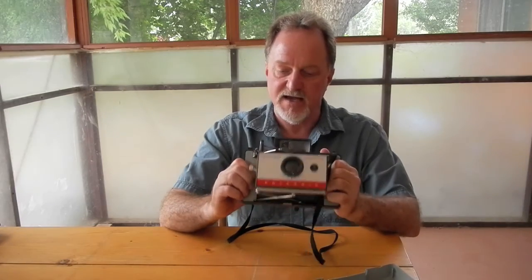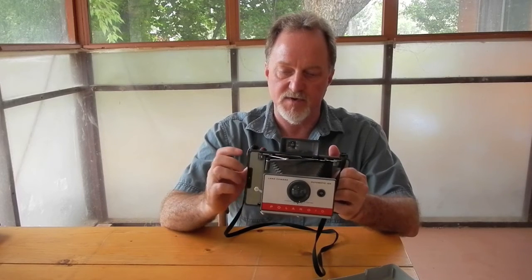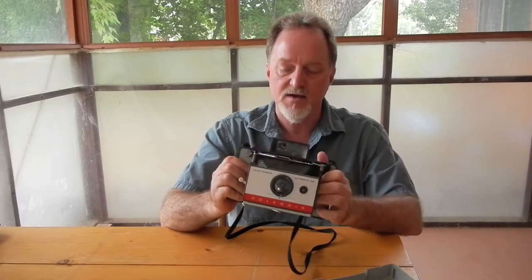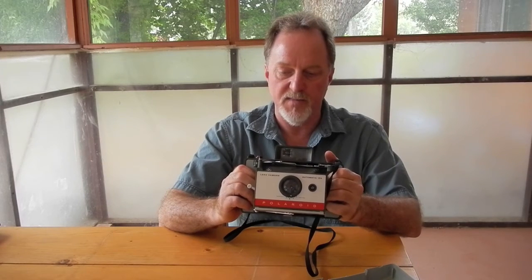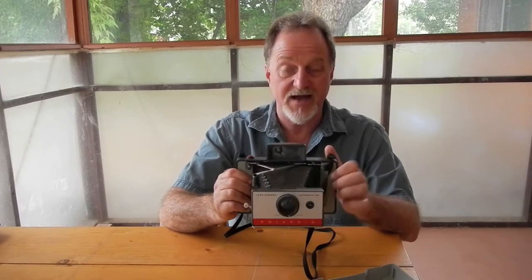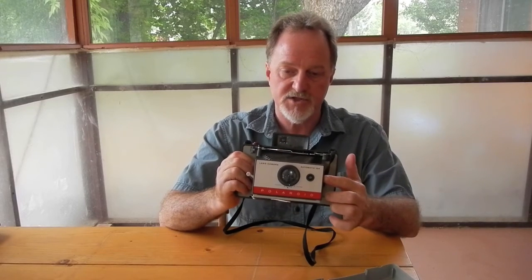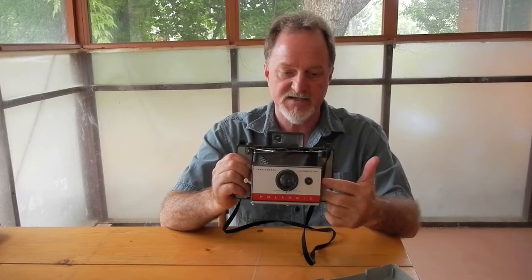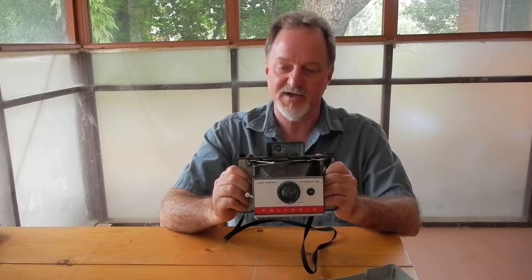It's kind of funny because I had chosen this one next because I'm going to do a project with it. I thought, eh, a 104 — it's working, it's one of the cheap ones, if I screw it up and kill it, it won't matter that much. So I ended up having the rangefinder apart, replacing the foam in the shutter assembly, replacing all the traces in the shutter assembly, and repairing the battery connectors. So much for just grabbing a cheap one to use for an experiment.